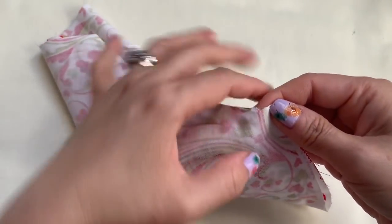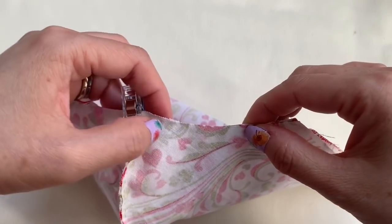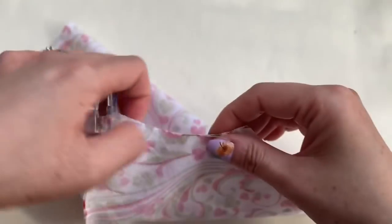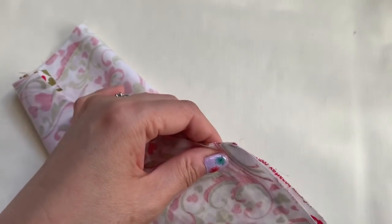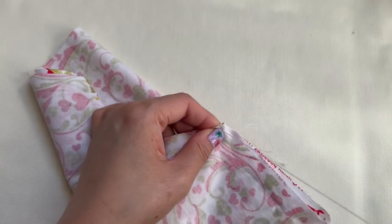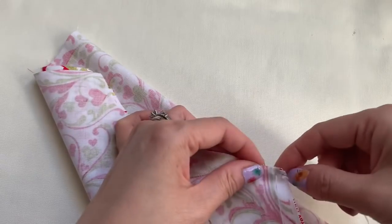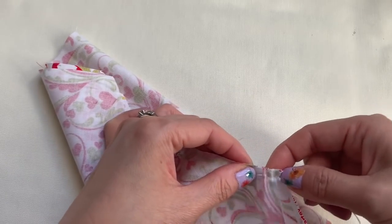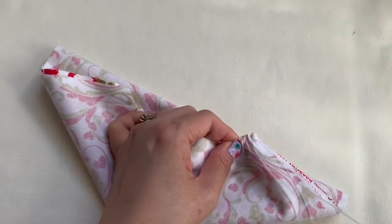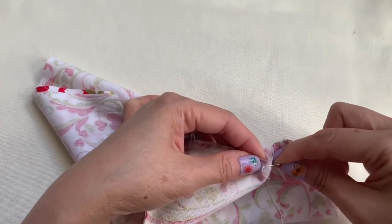I'd like you to sew about an inch up here from here to here — about an inch — and then from here to here have a two-inch gap; you're going to leave it open so you can place the filter in there. This one is super easy to do everybody. So I'm going to sew about an inch away from here and then stop, leave it there for two inches. I'm going to make the loop and get out.